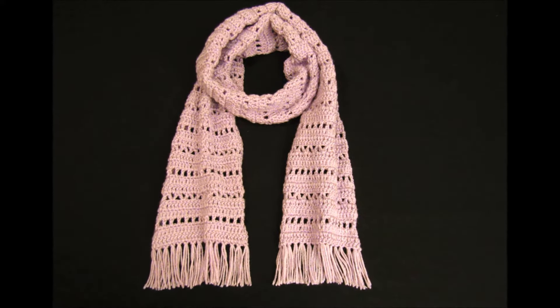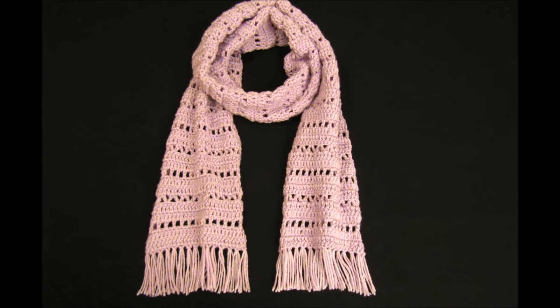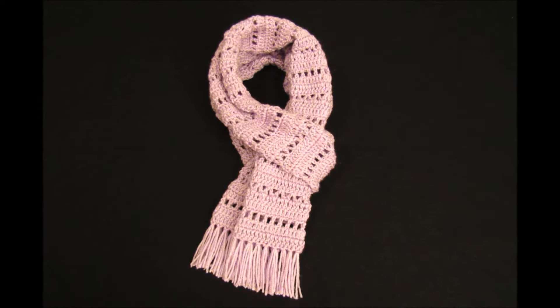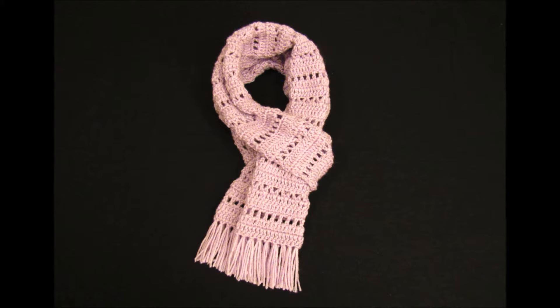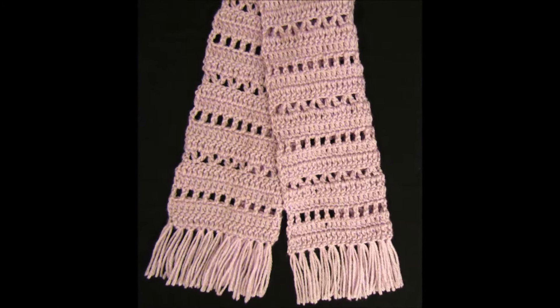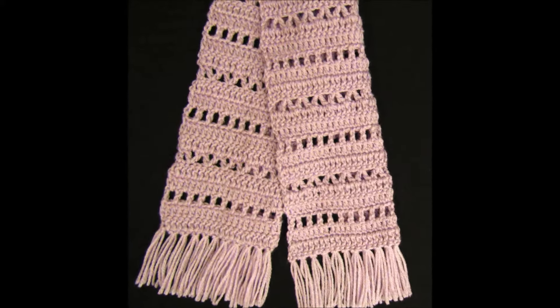Hey guys, in this video we are going to be making this crochet scarf. This scarf measures 8.5 inches wide and 80 inches long, which is just over six and a half feet. You can make yours whatever size you would like, and I will explain that as we go along.